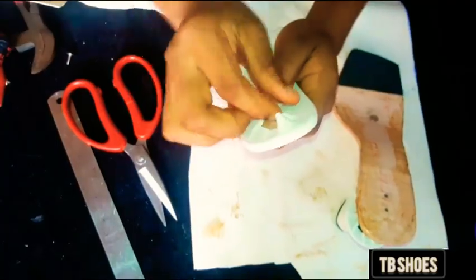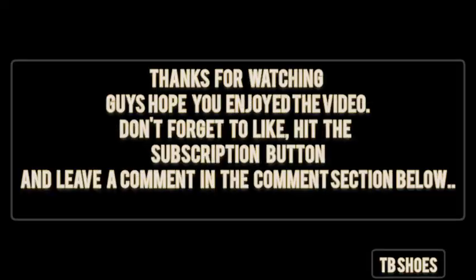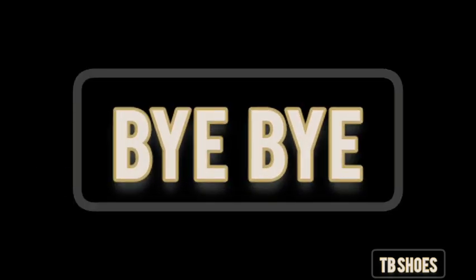Watch out for part 2, guys. Thanks for watching! Hope you enjoyed the video. Don't forget to like, hit the subscription button, and leave a comment in the comment section below. Bye bye.